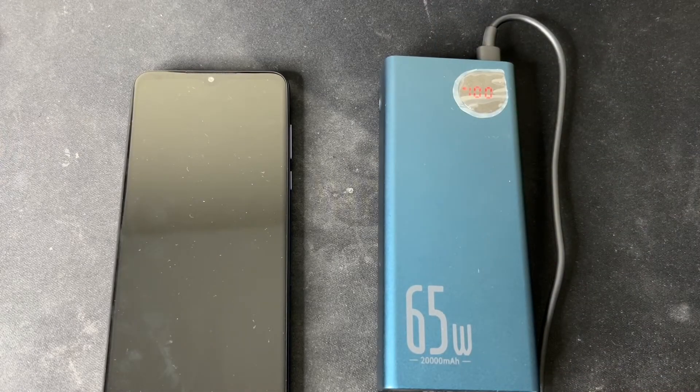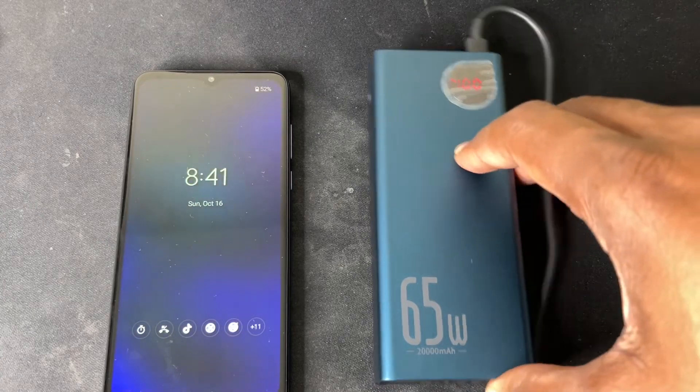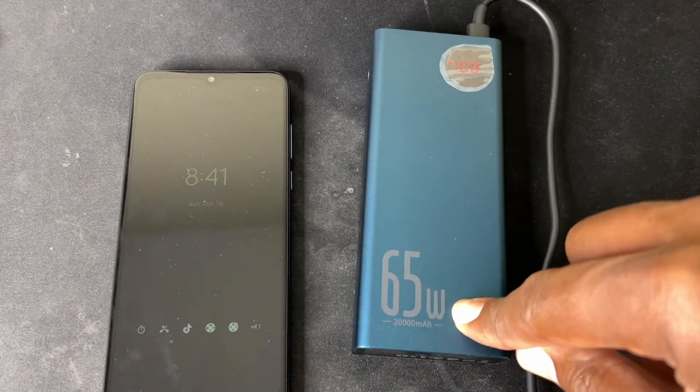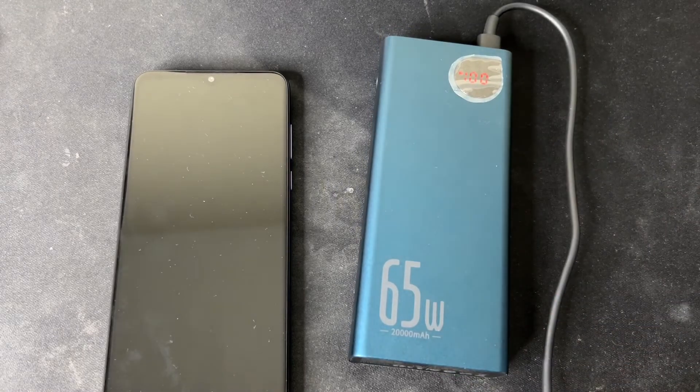So if you've got a Steam Deck and you want the right power bank to take with you to keep gaming on the road or wherever, the Basis power bank is the way to go — 65 watts of charge, 20,000 milliampere-hours, fast charging, four USB ports. You can't go wrong. The proof is in the pudding. Thanks for tuning in — you already know my name, JC. Don't forget to subscribe, like, and share. I'll catch you in the next video, take care.